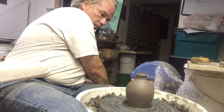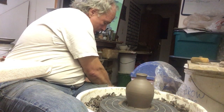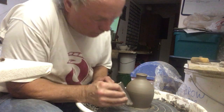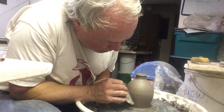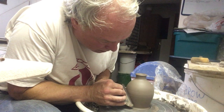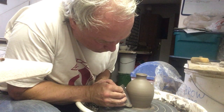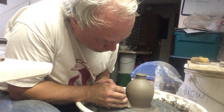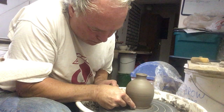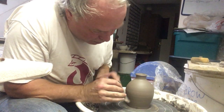While it's in place I'm going to put the handle on it. I'm burnishing it with the wooden rib, in part to make the skin of it match the skin up here.